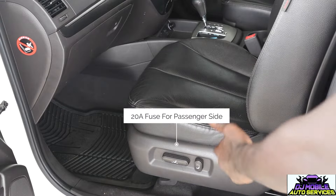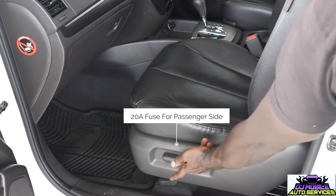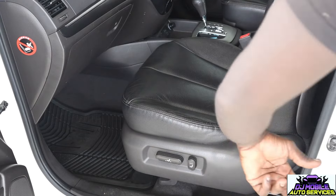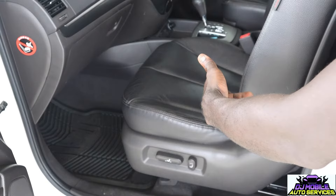But if the fuse is good, the next thing I'll do is make sure that it's sliding back and forth. Once it's sliding back and forth or it's reclining, that's letting me know that I'm getting power to the seat.